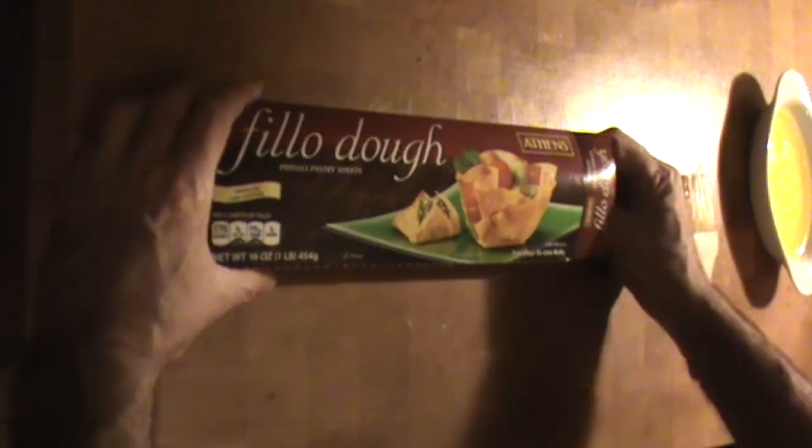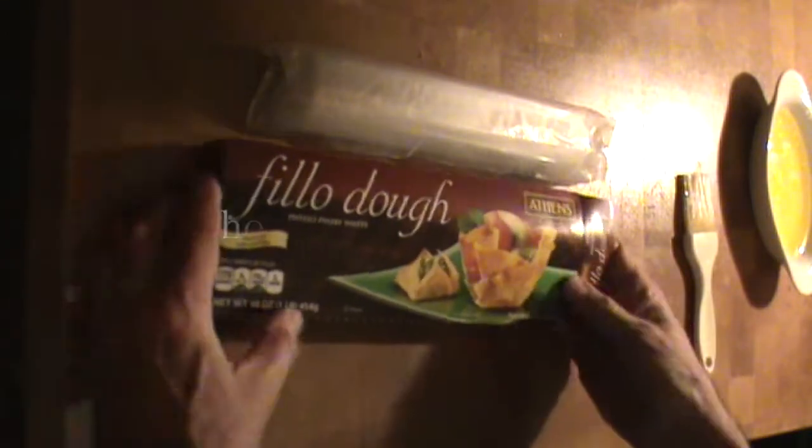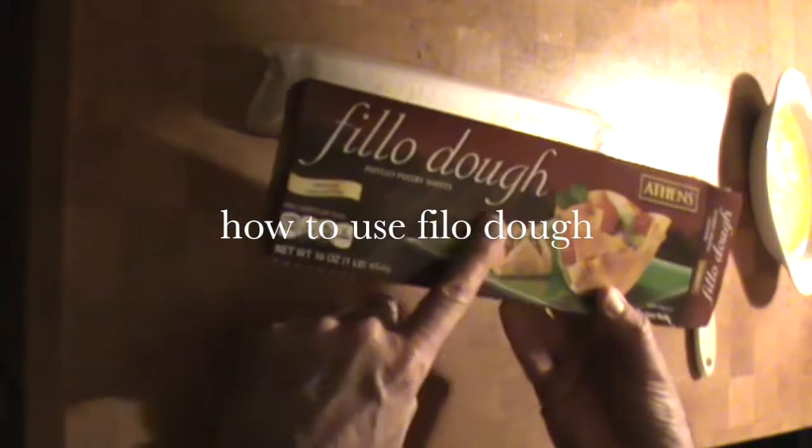Hello, Chef here. I thought I'd give you a quick tutorial on working with phyllo dough today. Phyllo dough comes from Greece. It's super thin pastry sheets and you have to defrost it — you don't want it frozen.